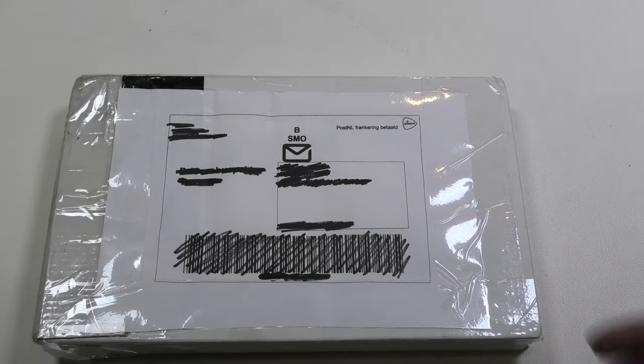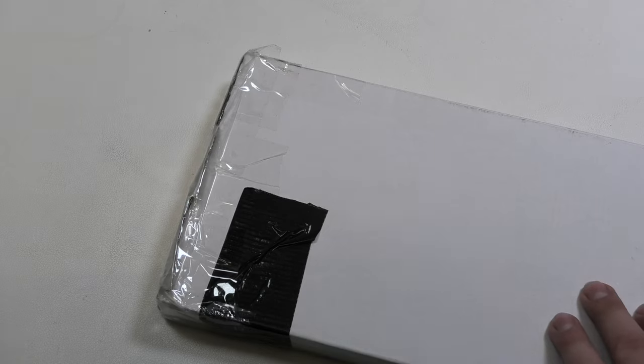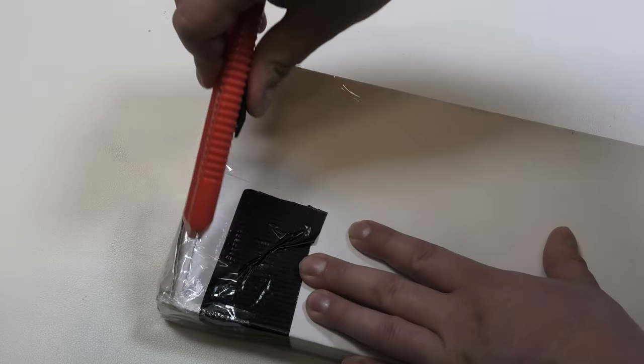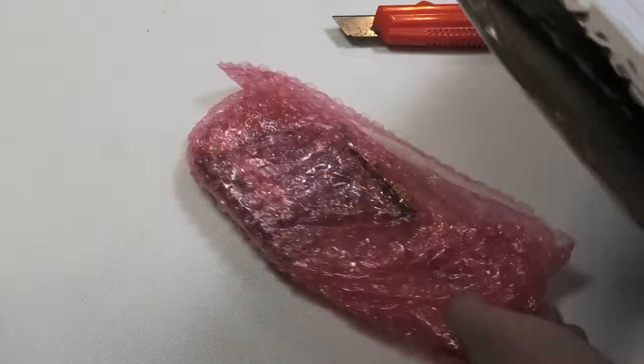Hello and welcome to a new episode of Retromel's unboxing. As always in these videos I will show some of the retro goodies I got from places like the Dutch version of eBay. Let's start the unboxing as always with a small box.